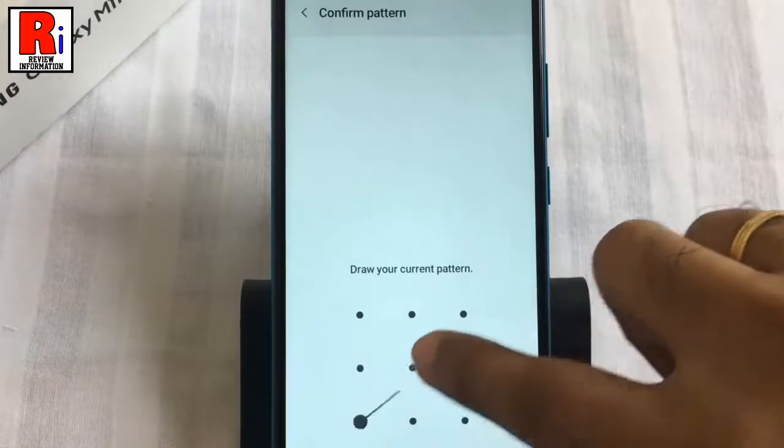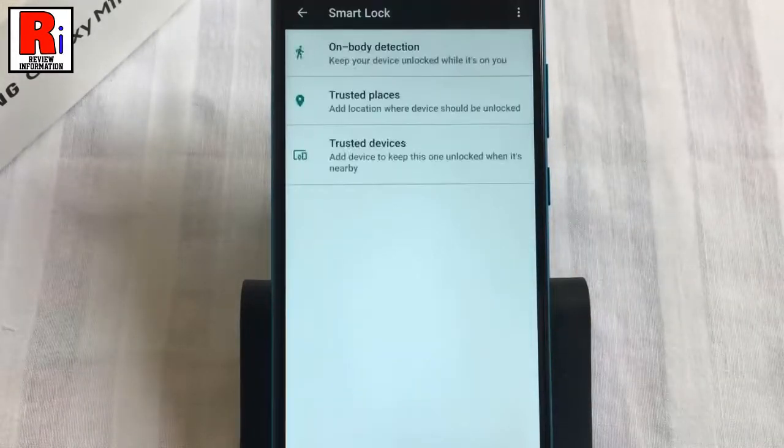Draw your current pattern. You will see several options.